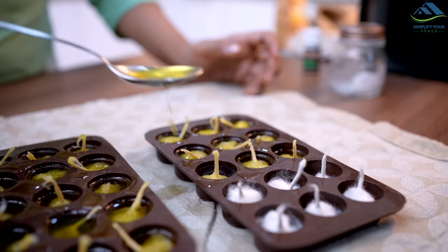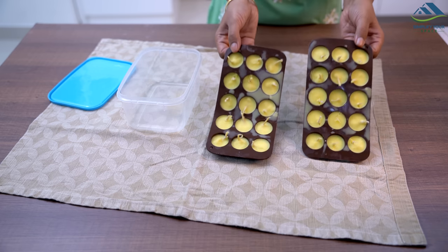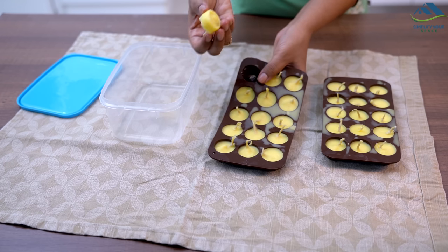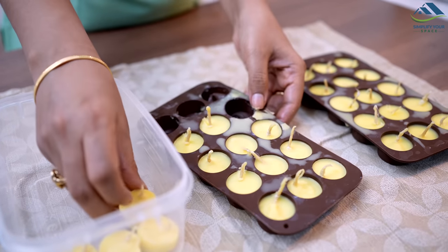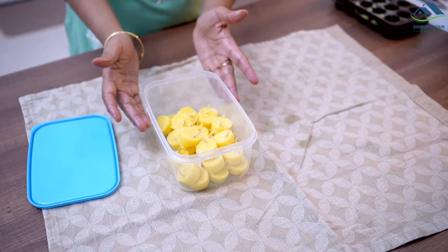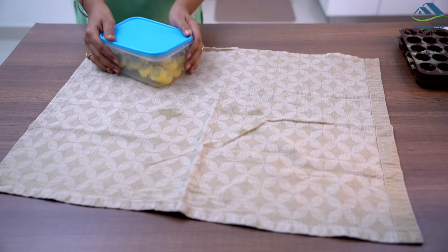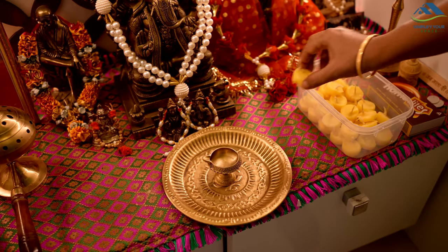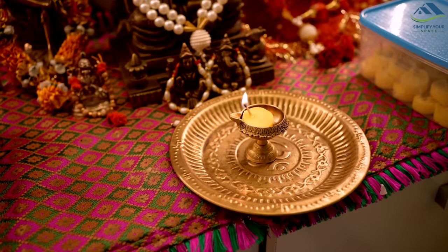Now I am pouring this melted Ghee into the tray. In a few minutes they will take shape and become solid. If it's too hot outside you can freeze them for 10 to 15 minutes so that they solidify quickly. I will take them out after they solidify and store them in a box. Now I will use them everyday for the morning prayer ritual. This is a great time and money saving hack.